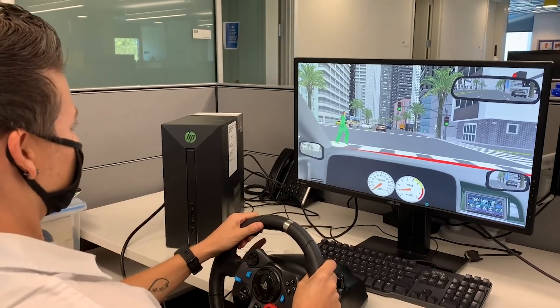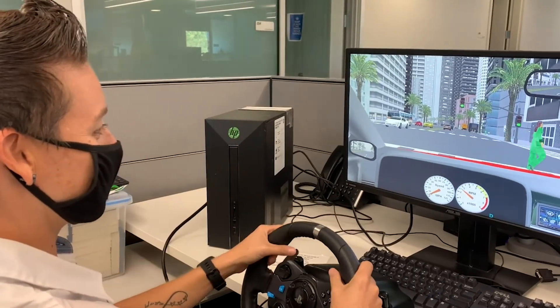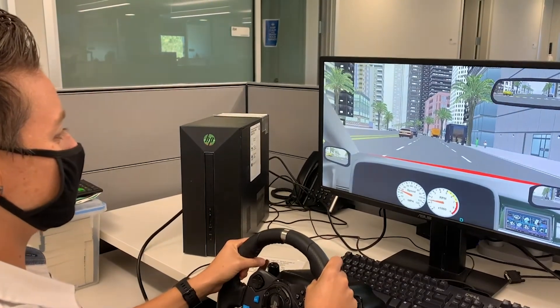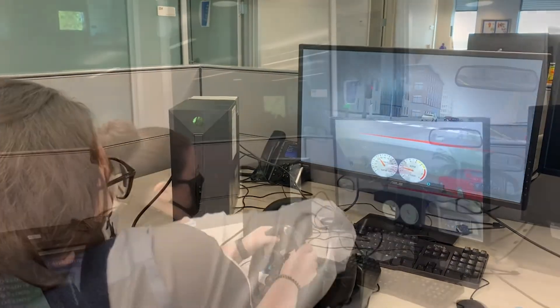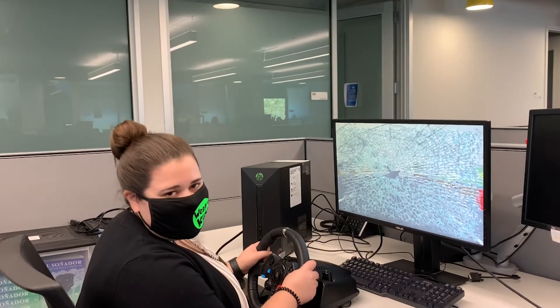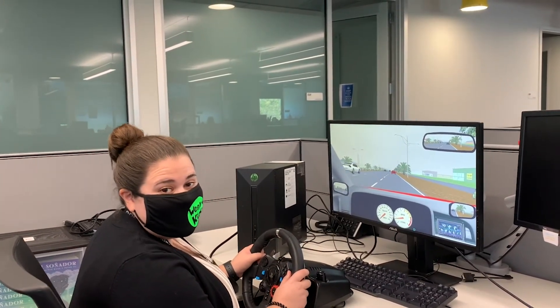Hey lady, you can't just cross the street whenever you want. It's my little green light. It looks so good. It'll be cutting you off too. This is not real life. Don't let the simulator fool you — we're all licensed drivers. Tune in next week to see what we're keeping up with.